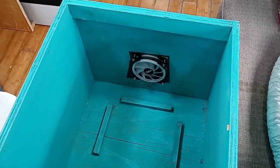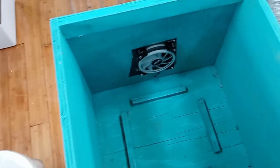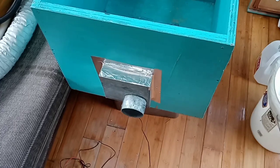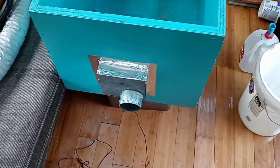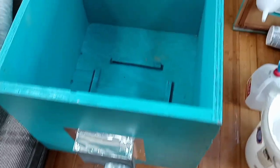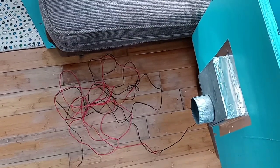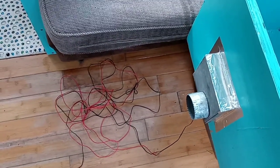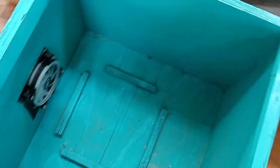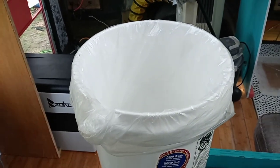I have a computer fan that will keep airflow going through it, and there's screen wire between the fan and the housing and the toilet to keep bugs out. Around the back it will hook to a hose that will vent to the outside. There's wiring for the fan — it'll tap into my existing wiring that I have run to the bathroom.